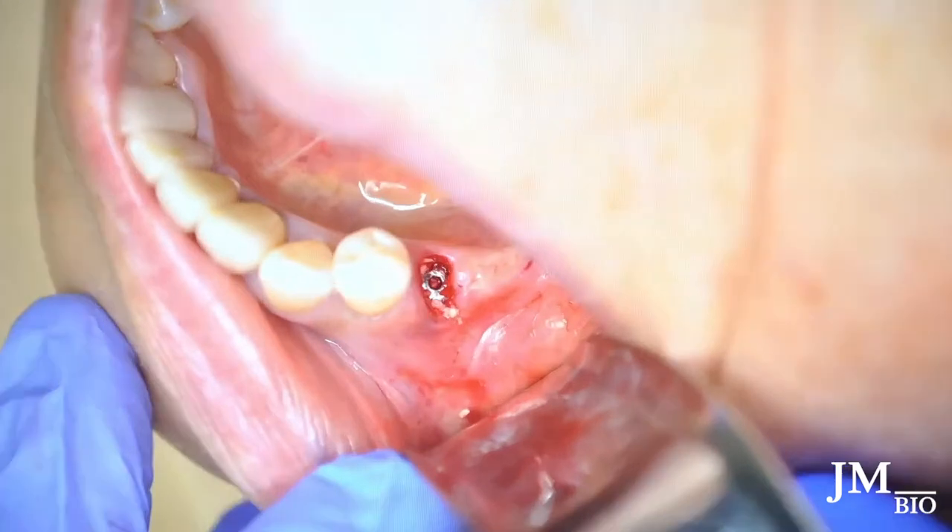I like to create a seal with the healing abutment if I can — it's important to have good stability. Once you cover it up with the healing abutment, it creates a better seal, less space for tissue to grow into, and makes for better healing overall.